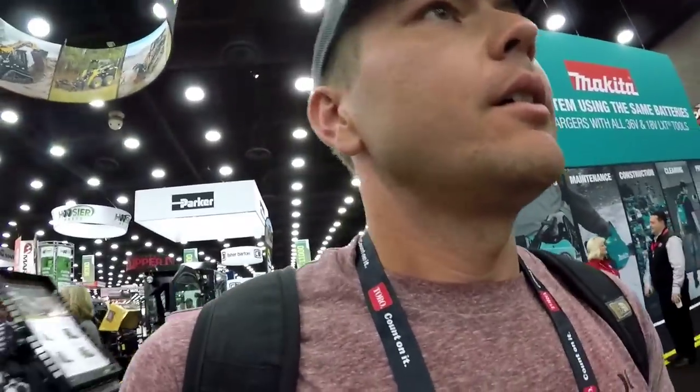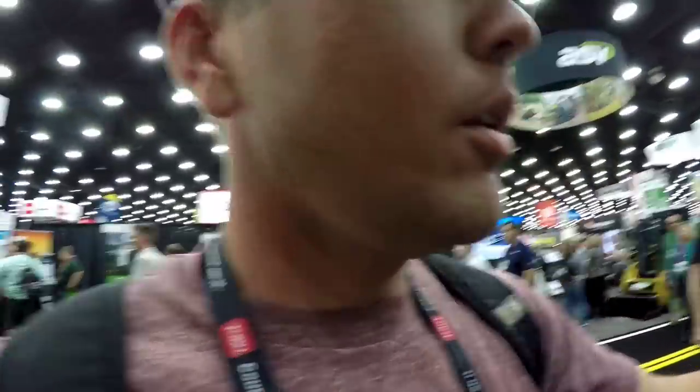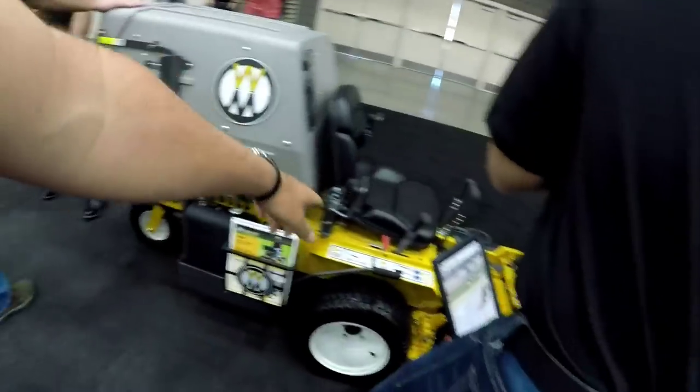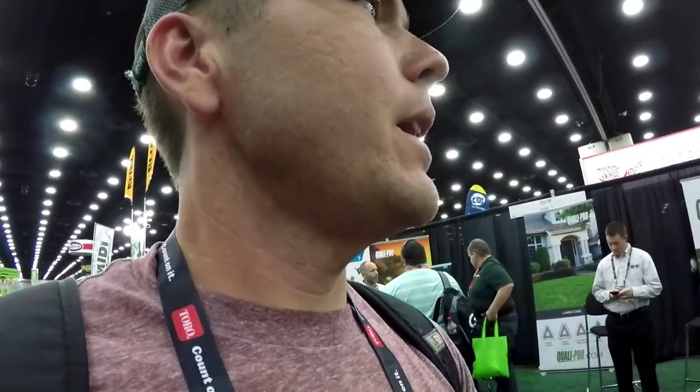Hands down, everybody knows it — the Walker Mower is the best cut in the whole lawnmower industry. That's not up for debate. Even Mr. Bob Walker is here, so I might ask him if I could get a video with him. Let's do that real quick. Oh, I see somebody that I know! My best friend Brandon — how you doing? You didn't have a beard last time I seen you, but you're still looking great.